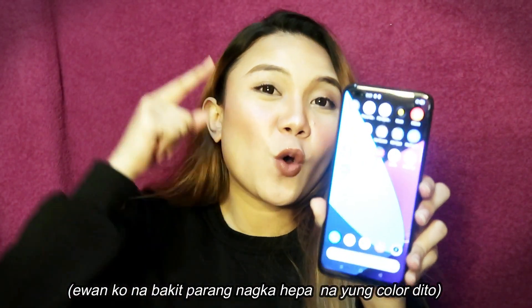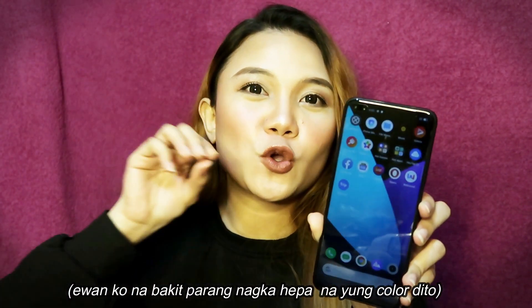Next, itatry ko yung selfie — ipopost ko. And then next din is yung video. Maganda kasi yung video din ito — pwede din ito sa mga vlogger, no — kasi ang ganda din yung stabilization niya. So itatry ko with the video and also yung audio.